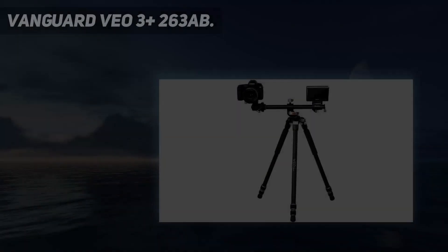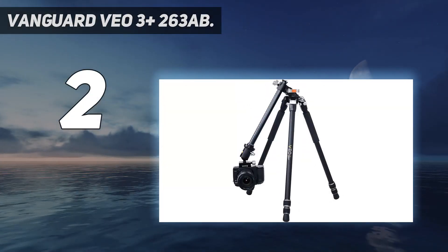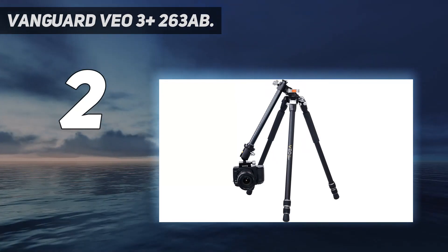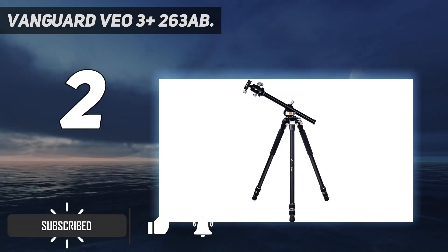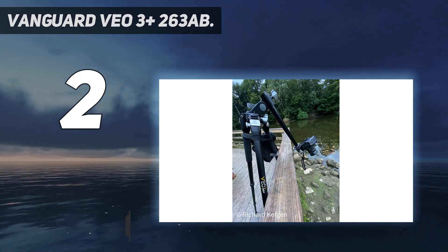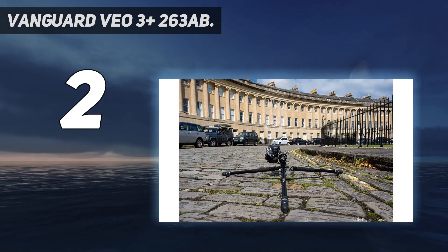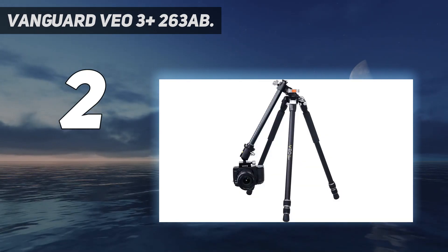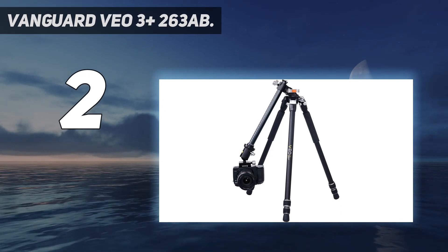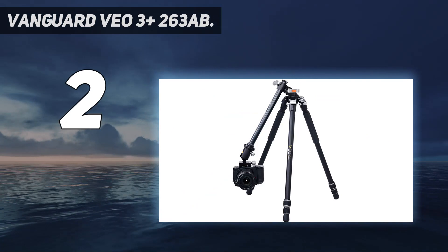Number 2 on my list: the Vanguard VEO 3 Plus 263AB. The Vanguard VEO 3 Plus 263AB is a full-size tripod with three sections, so it doesn't fold down that small, but it's quick to set up and reaches a good height. It doesn't feel that heavy for an aluminum tripod, and if you want to shave off a little weight, there is a carbon fiber version that's only a little more expensive. The design and build are first class, the angled column works brilliantly, and all the controls and adjustments have a smoothness and precision that you would expect to cost a lot more than this.